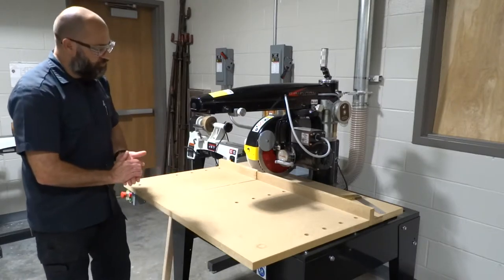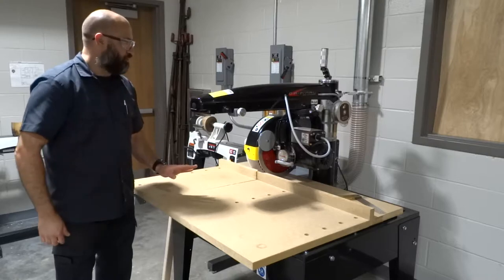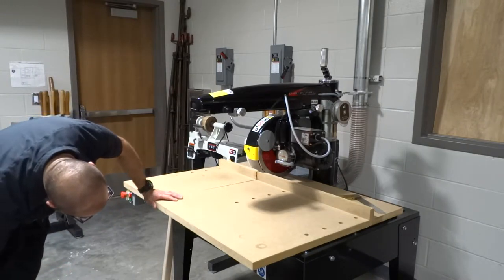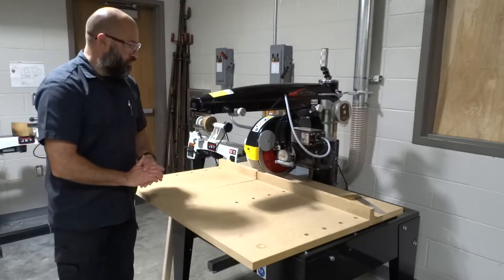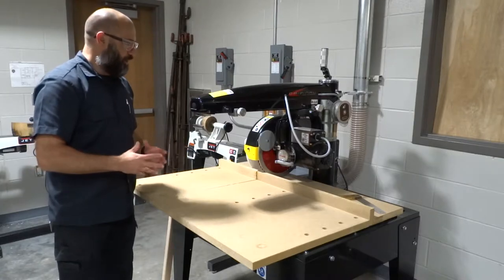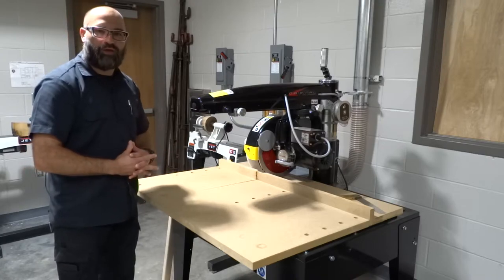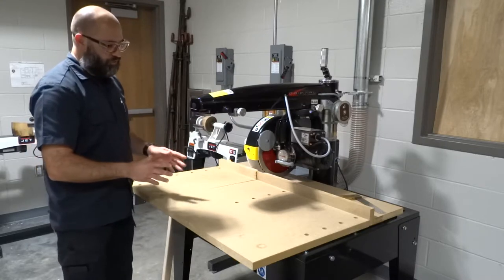What we're going to do is take a look at another machine, and this happens to be a radial arm saw. This radial arm saw is from the original saw company. Its model number is 3531-01-230, and it is a Type 5. What we're going to do is go through all the parts of the machine, and then discuss how to use the machine correctly.